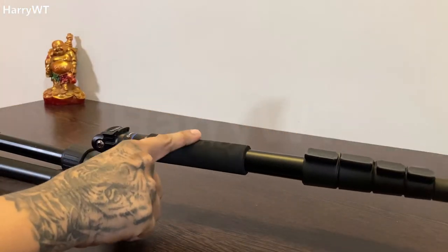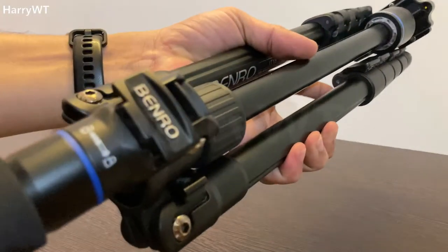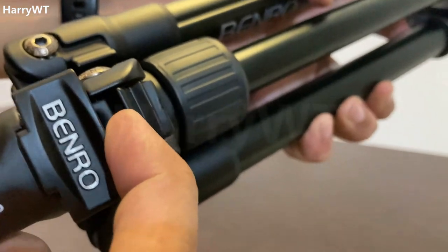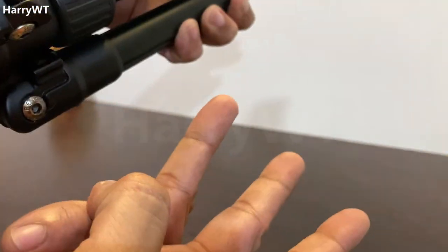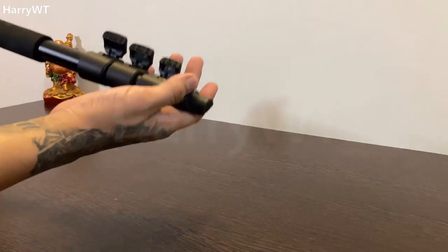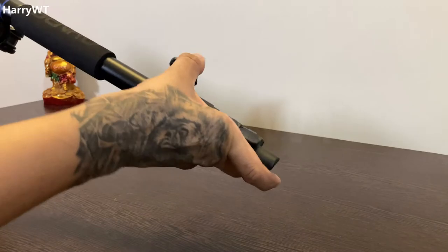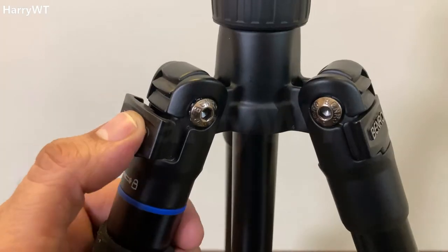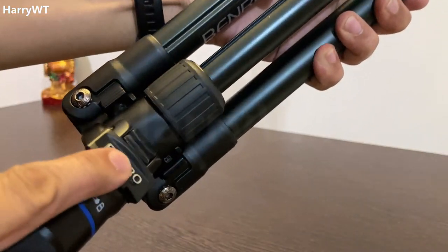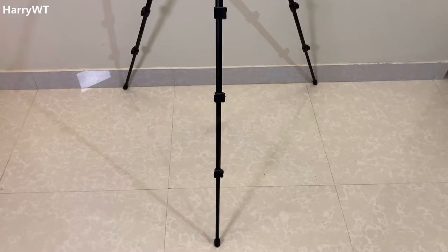One of the legs has a closed cell foam grip and can be converted into a monopod, which we'll look at later. The plastic flip lock levers come with four adjustment options, while the leg angle adjustment locks come with three positions. The flip lock levers are used to adjust the desired length of the legs, sliding in and out to increase or decrease the height, while the leg angle adjustment locks are used to adjust the desired angle by pushing in to lock or pulling out to unlock.